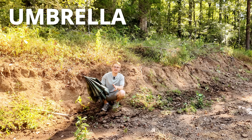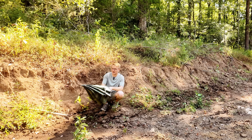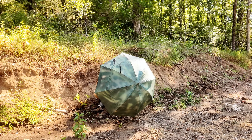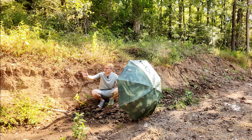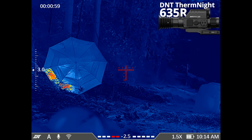So can an umbrella hide you from thermal? Let's pop this thing open and find out. This is just a regular umbrella, and I coated it with a regular coat of green spray paint, which helps a little with camouflage in the visual spectrum. Now let's turn it towards our thermal camera and see if holding this works.